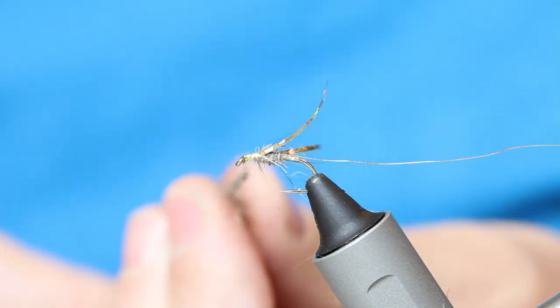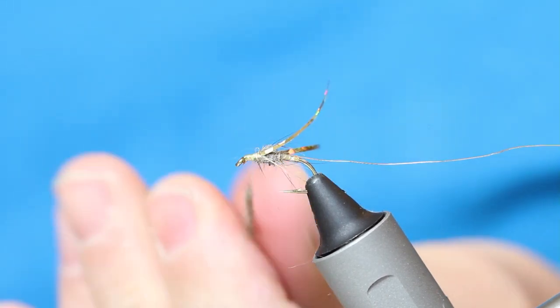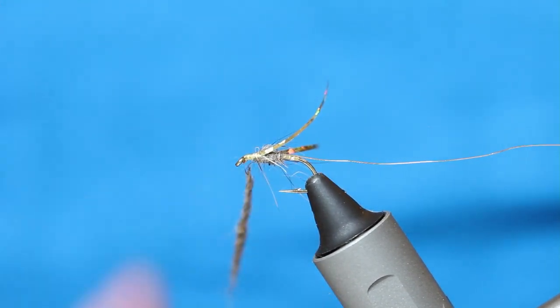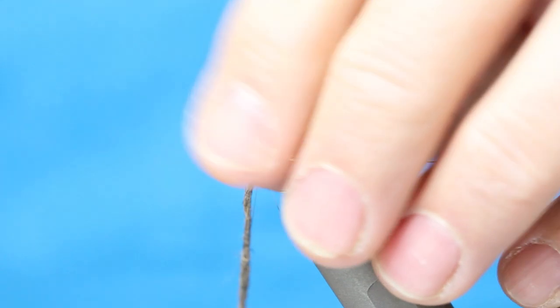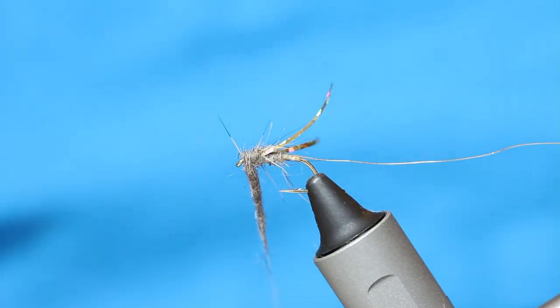I've got to take a little bit more stickle dub because I want a more pronounced thorax area. And then just come in — you can see there, that's a lot thicker.